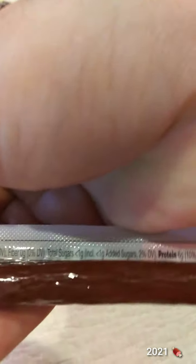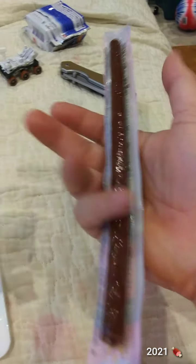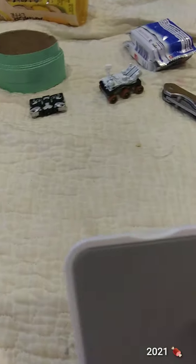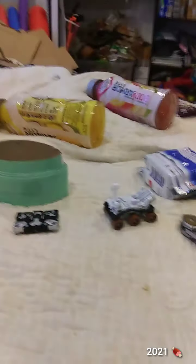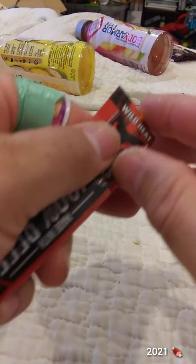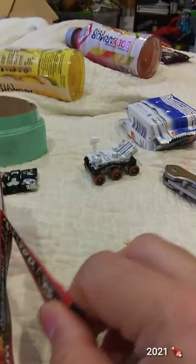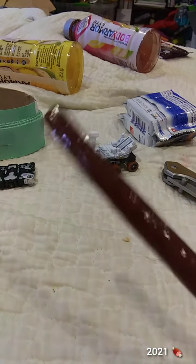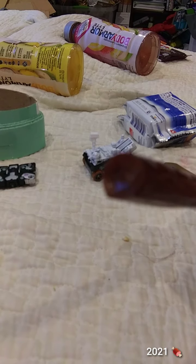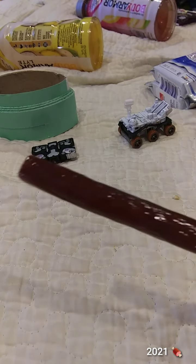1 gram of carbs, 6 grams of protein. That was easy to open. The more I try out these meat sticks and whatever, I'm starting to find that certain brands I do like more. I usually don't buy these.